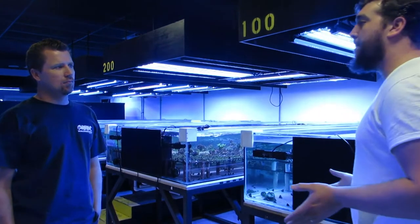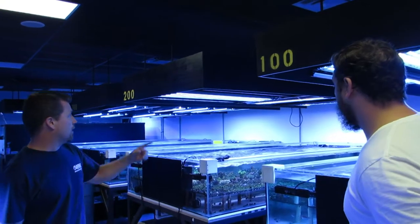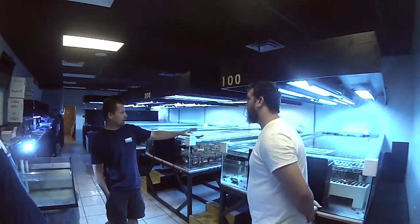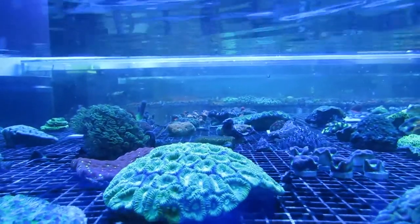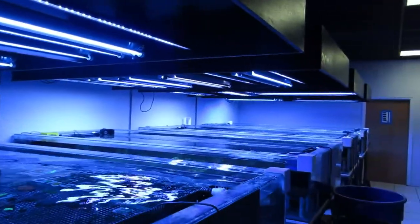Alright, so here we are in the back of Worldwide Corals. This is our farm — this is what makes this whole thing happen. It's becoming more and more a part of Worldwide Corals. We've got basically four rows, four raceways here that have different varieties of corals in each of them. In row 100 we've got mainly Zoanthus — a lot of zoas. In 200 we have Acropora, and in 400 it's a lot of different LPS. You can see by the lighting we've got on each of these systems — a lot of T5 lighting, some halides in here, and some LED strips.